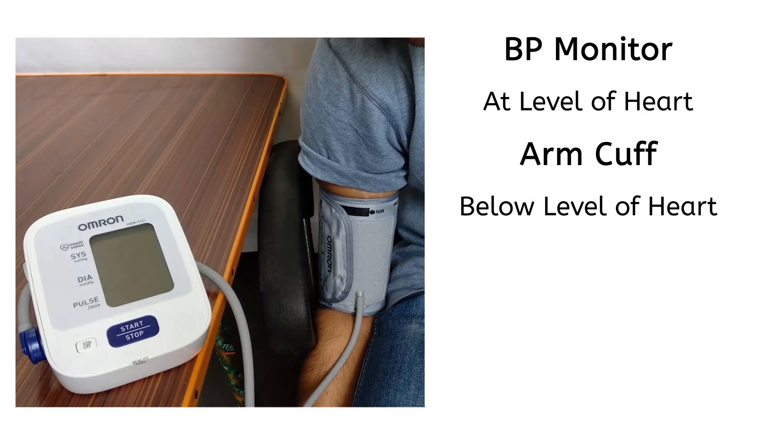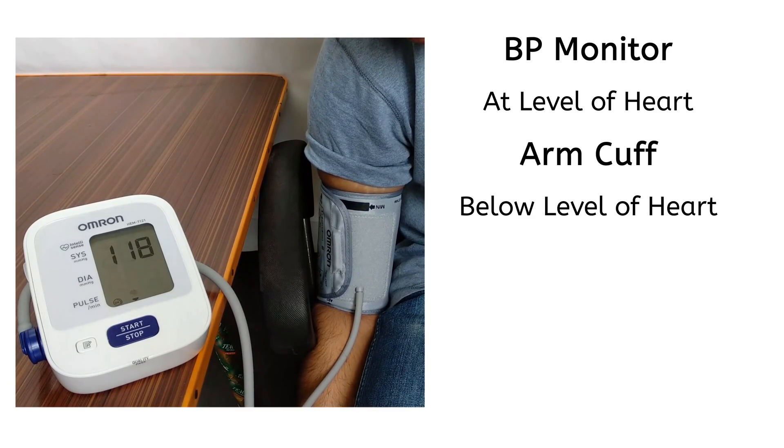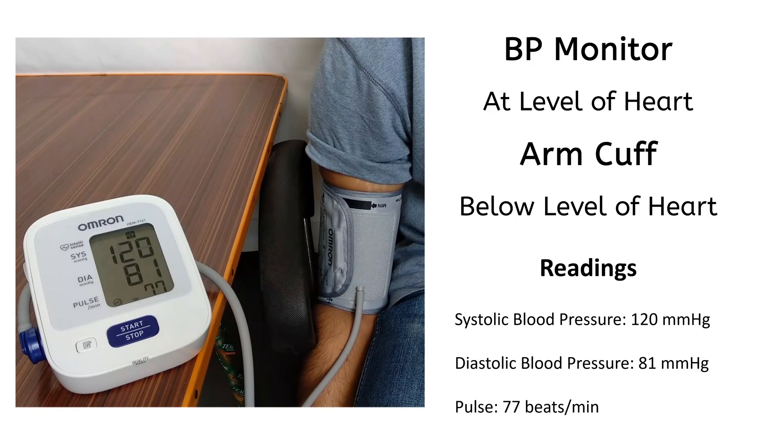This position is with BP monitor at the level of heart and the arm cuff below the level of heart. These are the readings on the monitor.